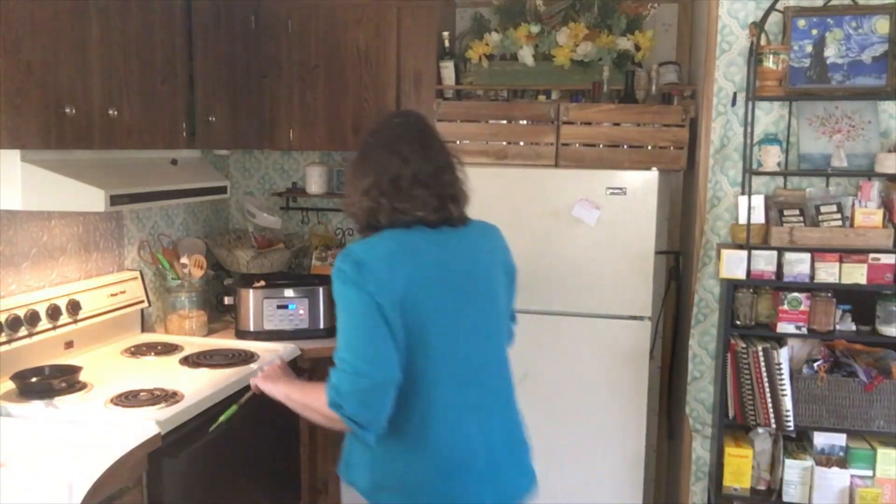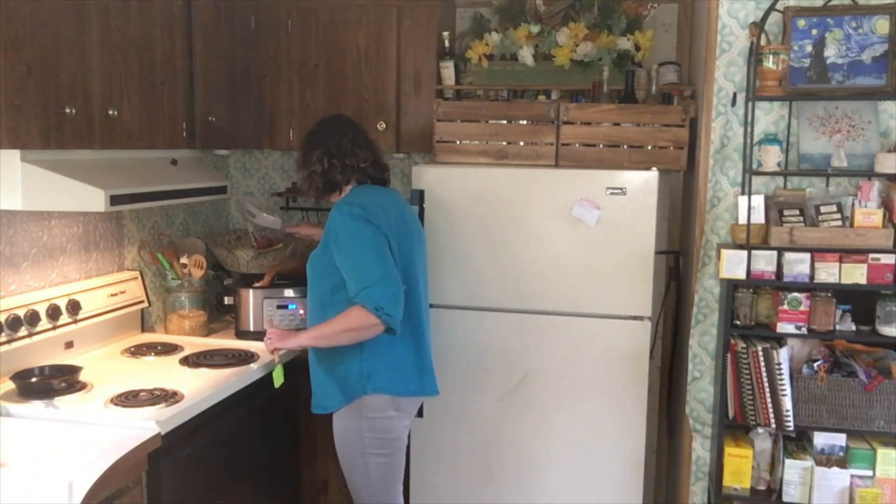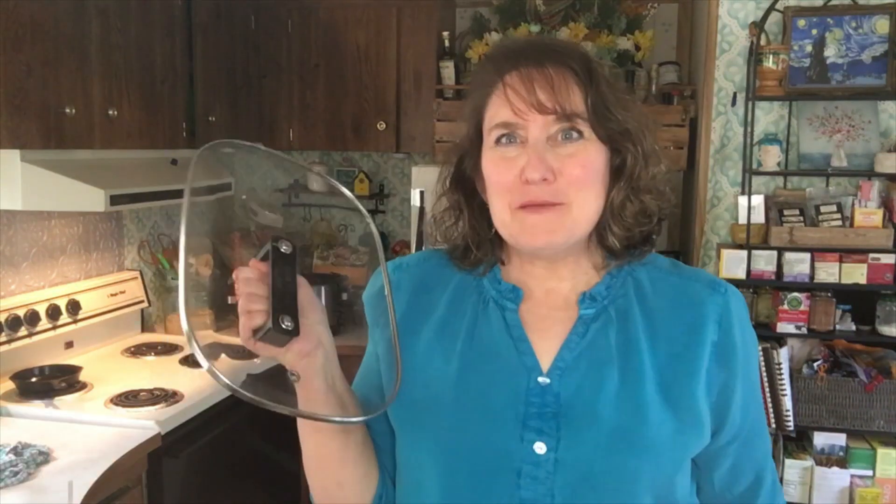If you don't sear your chicken and you just put it in there raw, then set it for five hours to cook. Next we're going to pour the sauce on top. I'm going to cover it, and then I'll see you later.